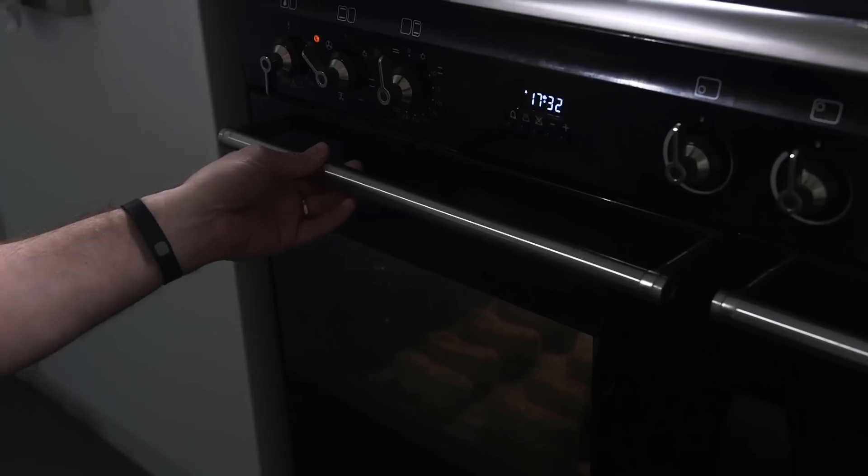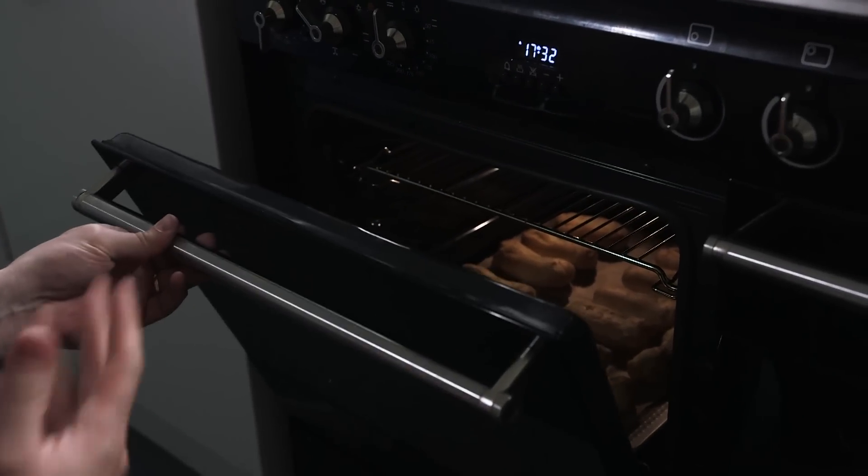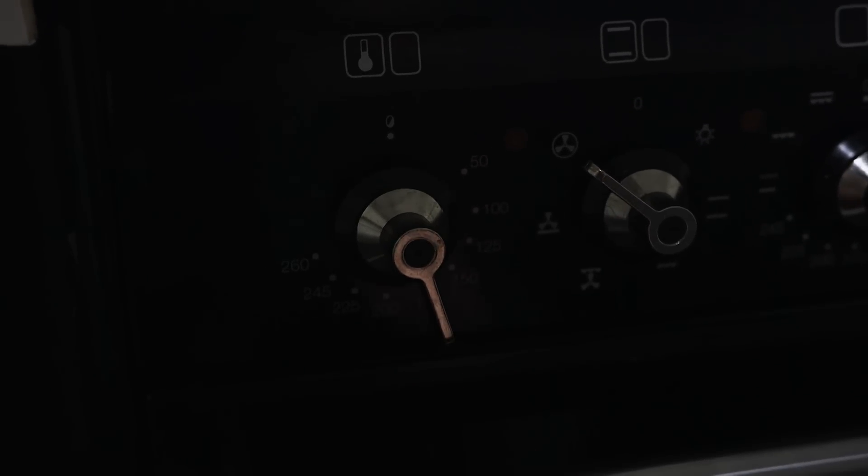Then they go in the oven at 200 degrees for 15 minutes. And don't forget, you can find the whole recipe and the method on the website. So 15 minutes have passed and the eclairs are risen, so we let the steam out, turn the temperature down to 180 and leave them in to harden off for another 20 minutes.